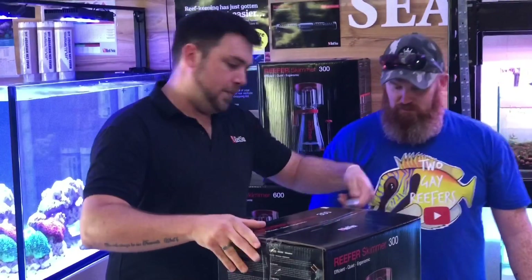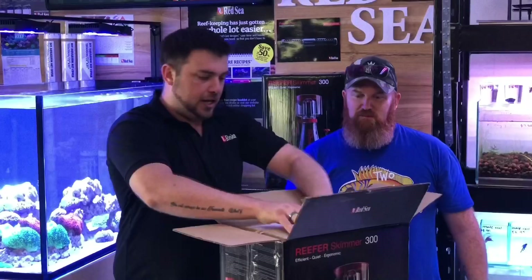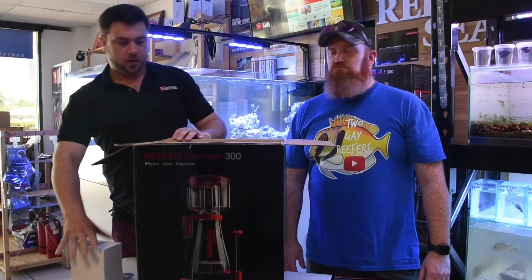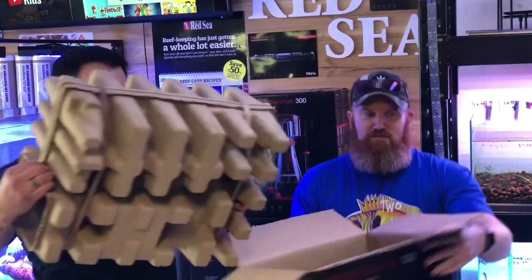Straight off the bat, you'll see how well packaged these skimmers are, which is pretty good. Up in the top, turn it down like that. Your stitchy pump's in there — Italian made pump, which is good. Packed in there nice and tight, which is good.